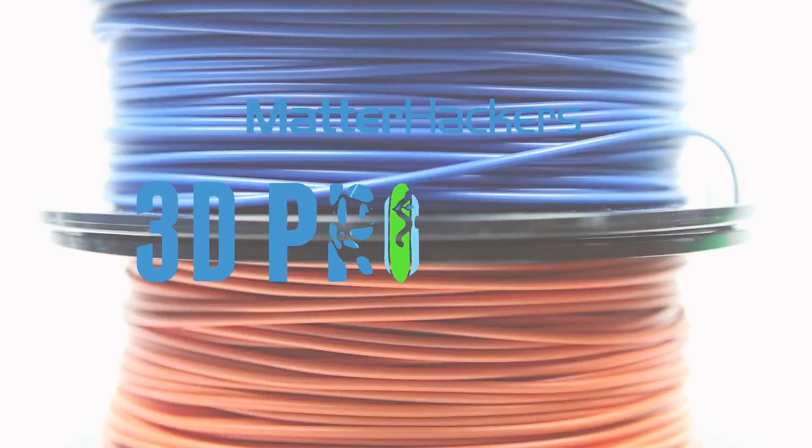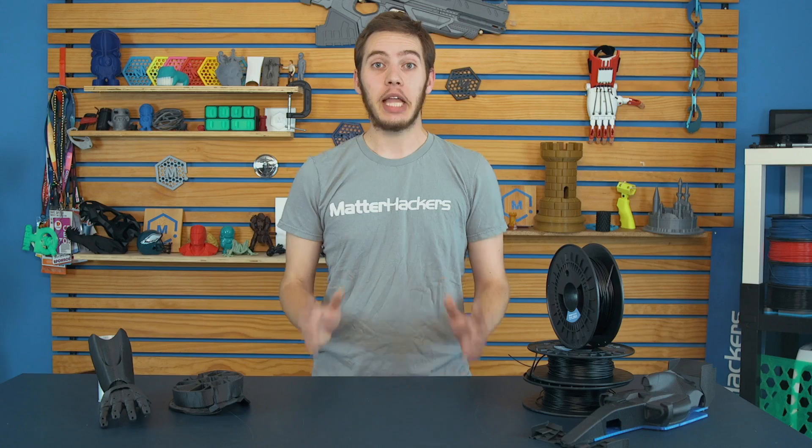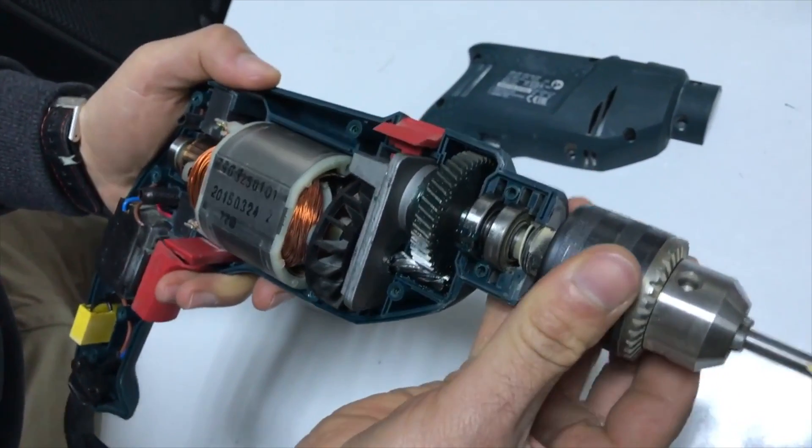Hey, I'm Alec from MatterHackers, and today I'm going to show you how to succeed with Nylon X. Nylon has a variety of uses and is one of the most versatile plastics in manufacturing, from fabrics to ropes to gearboxes and drills in RC cars. It has a lot of durability and a lot of flexibility, and both of those together make it a great 3D printing filament.